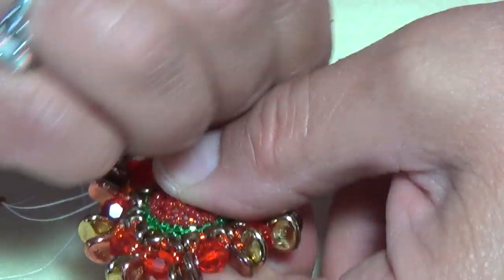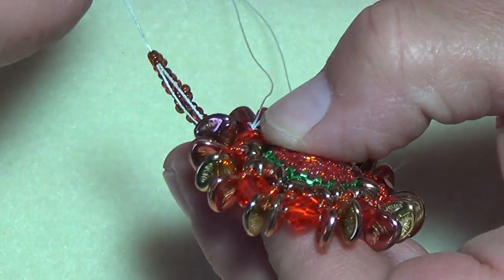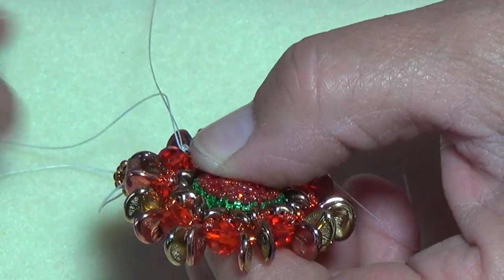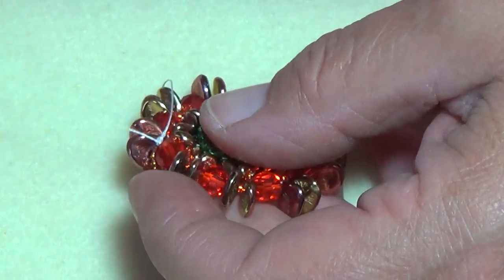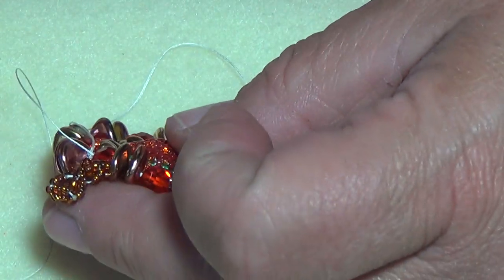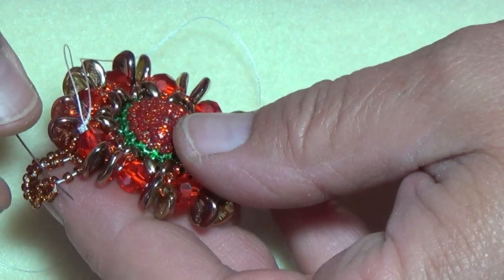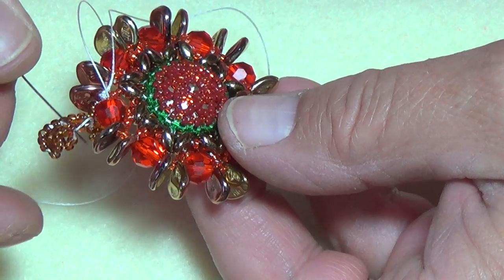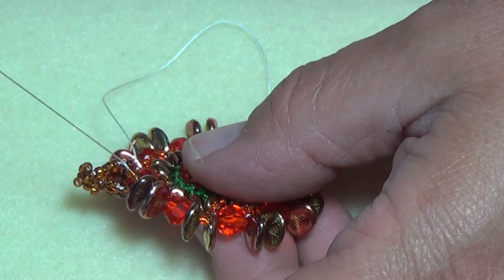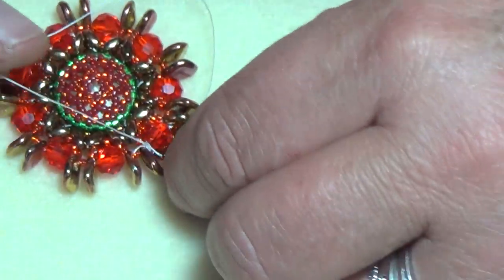Bring this through. One side is done. Now pick up two more 11°s and exit through the middle bead you were just exiting. Pick up two and go back into that bead here, and pull everything nice and tight. Now you're going to embellish this.